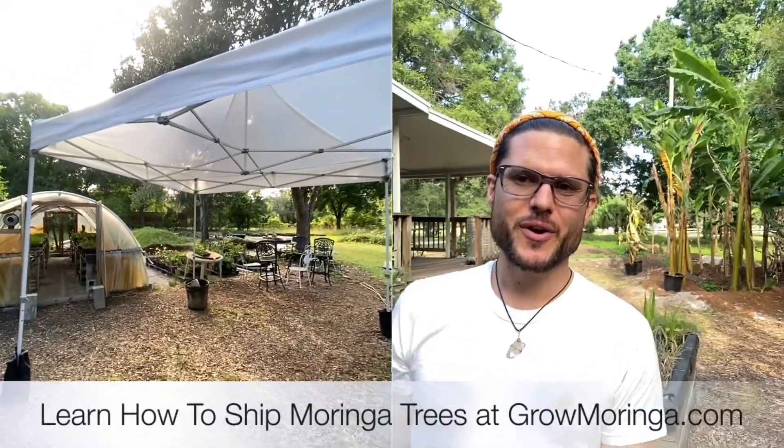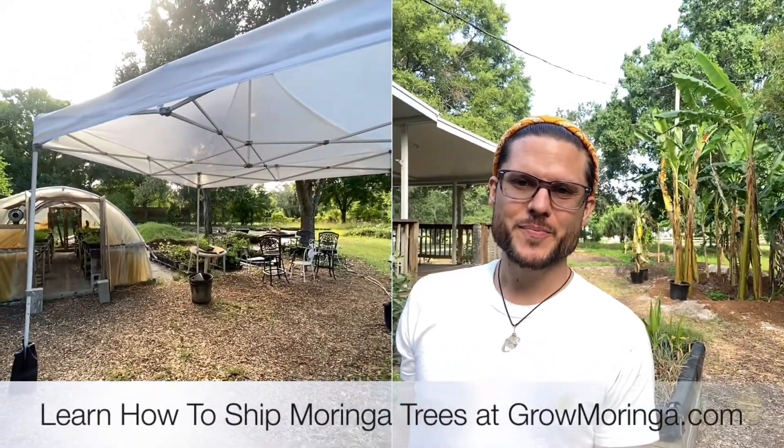Hey there, greetings. I'm Kendrick Henry, your local Moringa farmer, USA Moringa farmer. I'm here in Plant City.